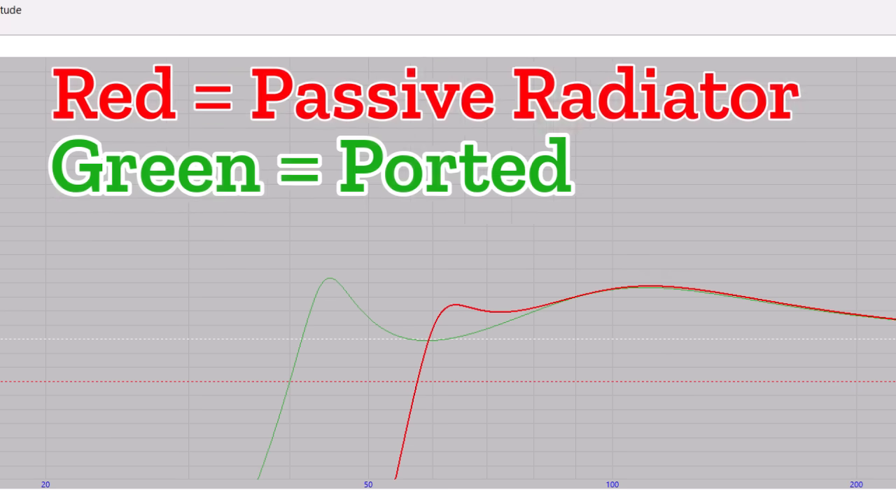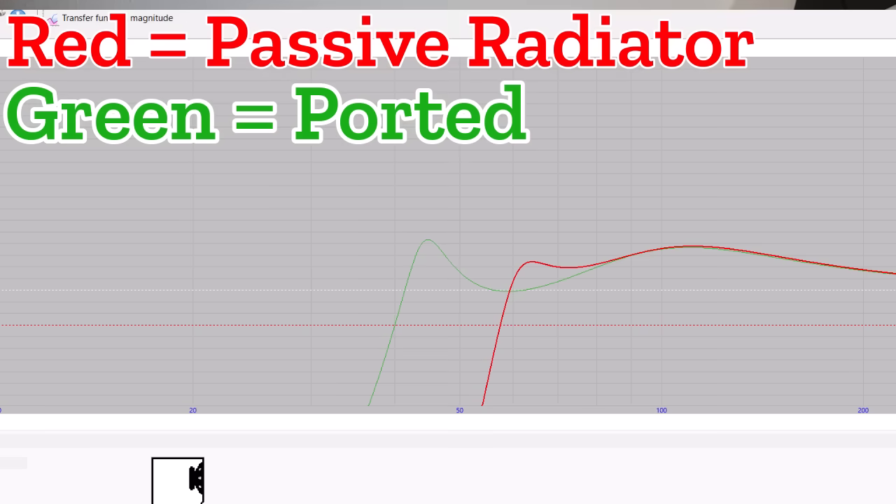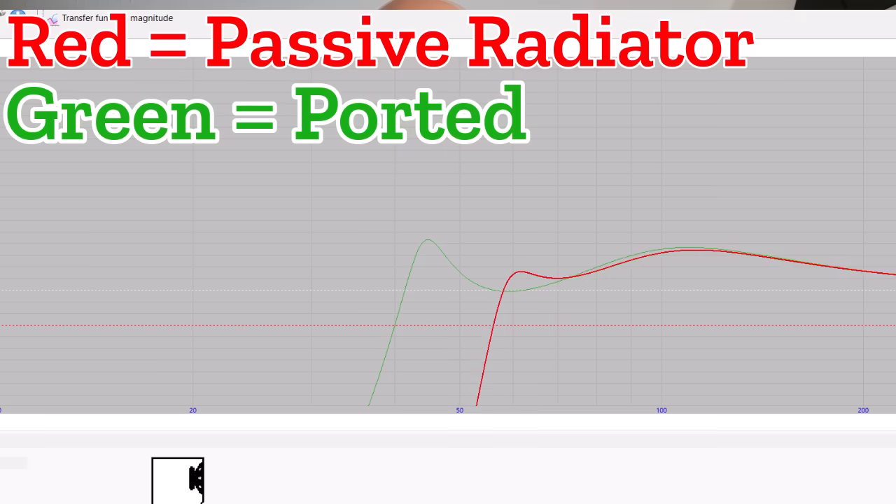Jumping back into WinISD to look at the design. You can build a ported enclosure with more low-frequency extension. There's probably a reason no one has used a passive radiator design — it turns out this driver is ill-suited for a passive radiator design. But I'm stubborn. I'm bullheaded. I'm going to do it anyways.